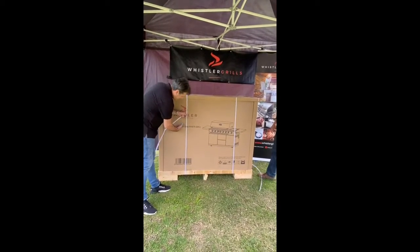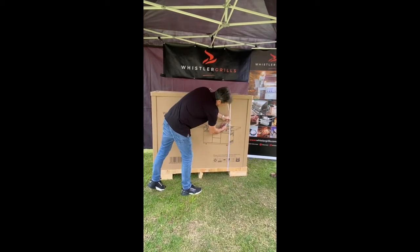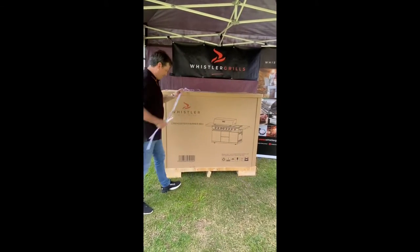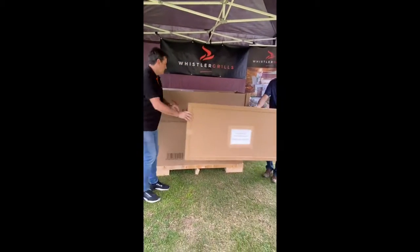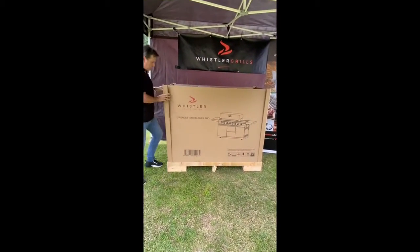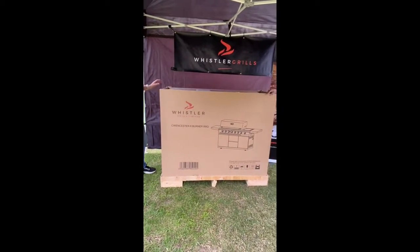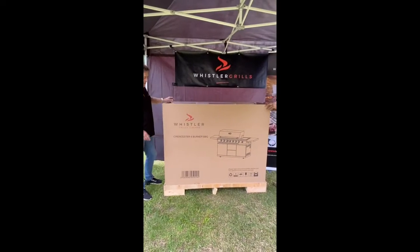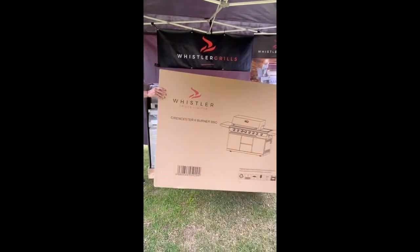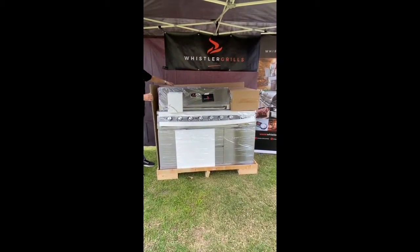First, just get rid of the plastic straps — use a decent pair of scissors if you've got them. Then the lid comes off very straightforwardly. Remove the four supporting corner units — very important on this packaging. Then we've got two main cardboard sections, and then we reveal the beast: the Cirencester 6.